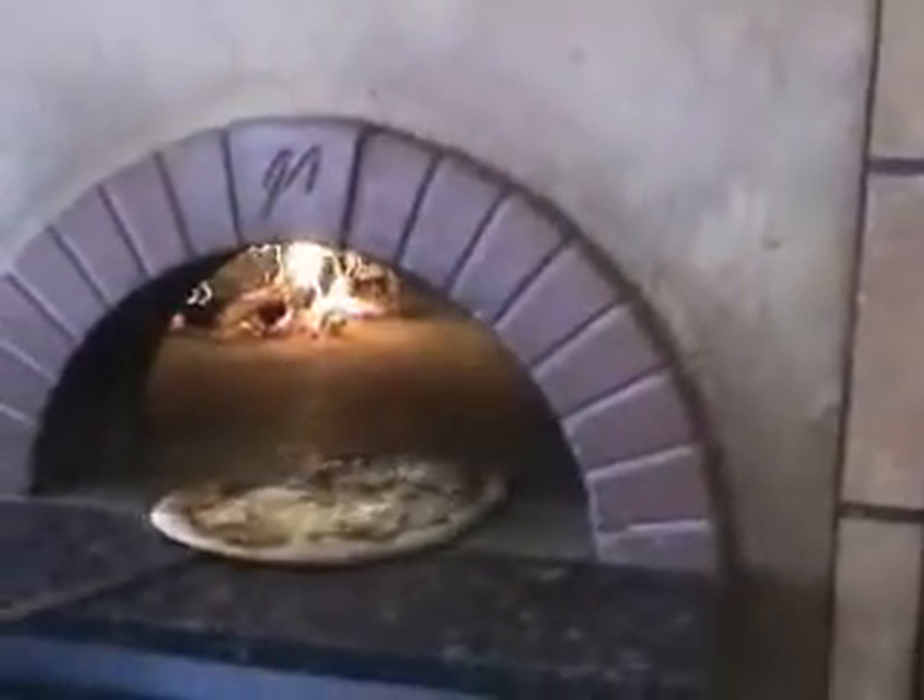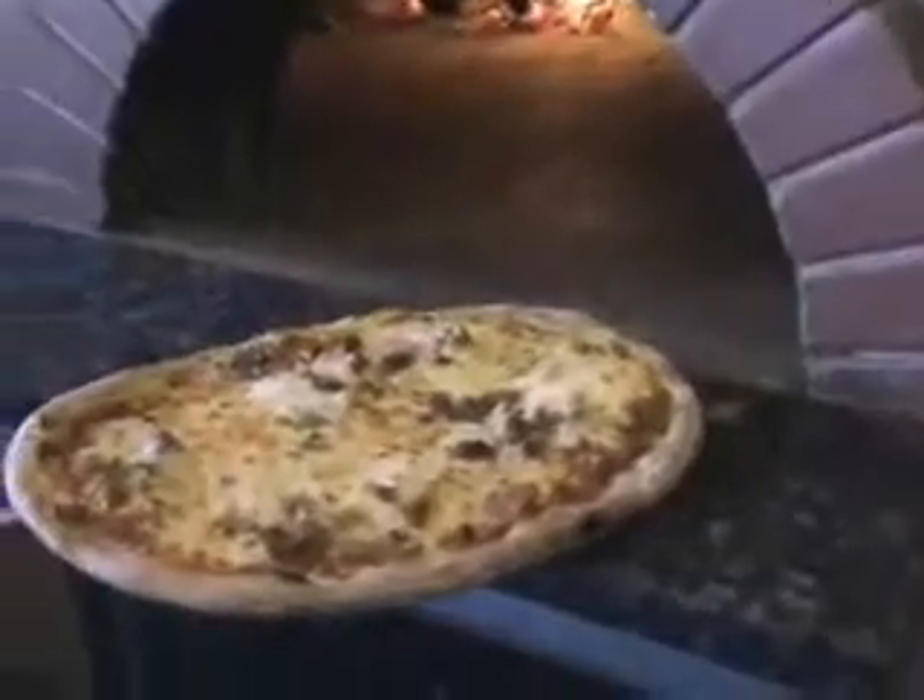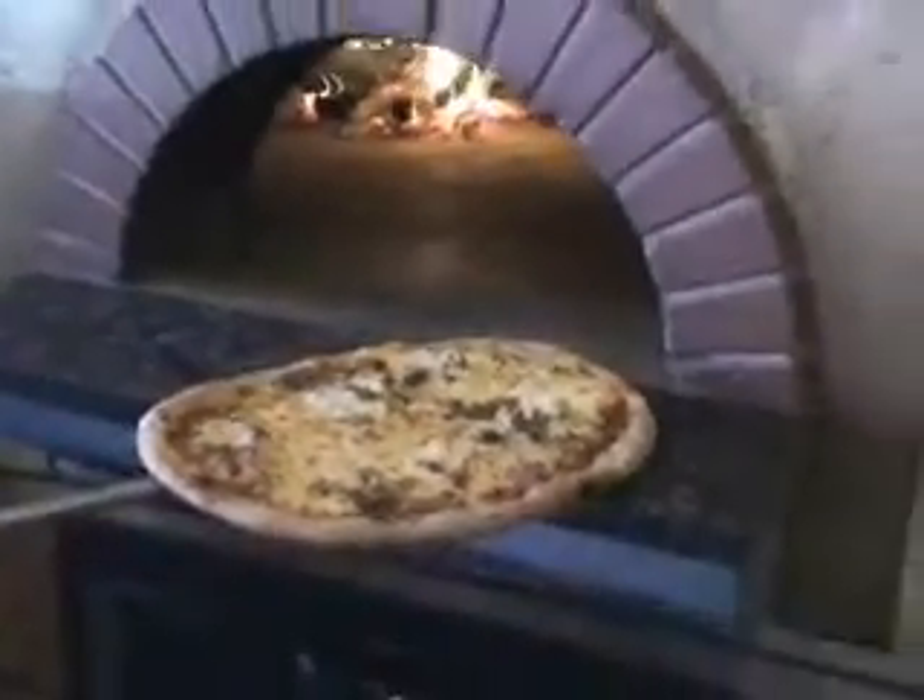Yeah, kind of basically, yeah. And then you can see it's got a nice color on the outside, and it's going brown on top. You can see white though.